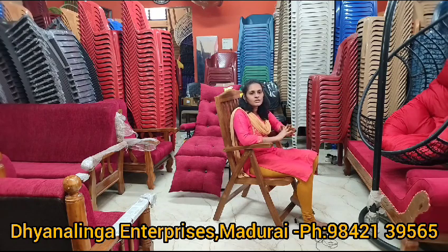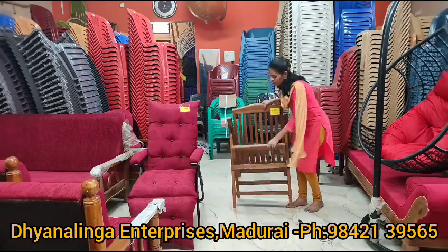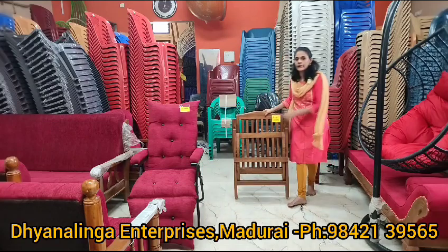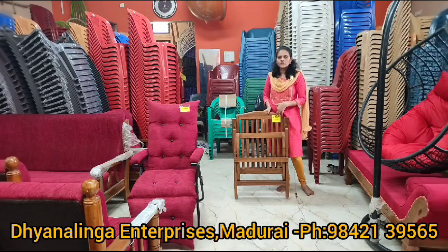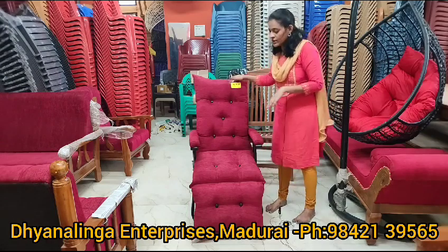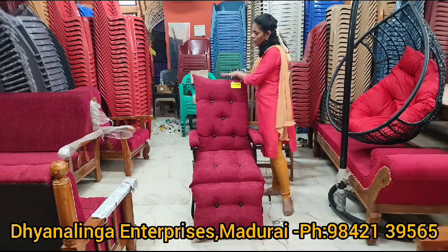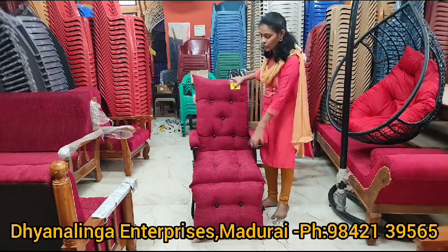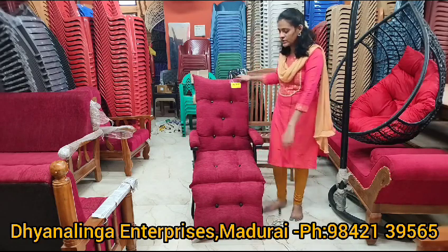We have a chair for long use. If you want to fold the space, you can fold it in the office. If you want to use the space, you can use the space. You can change the position. This is a cushion type of easy chair — easy chair and relaxed chair. From top to bottom, you have a cushion. You can use the cushion as a cushion.